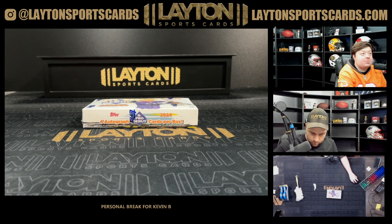What's going on buddy, got Jake and Joe here laying sports cards for a personal for Kevin B. Kevin has one box of 2024 Topps Pro Debut Baseball Hobby. Appreciate the order as always Kevin, and good luck to you man. So we got here some Pro Debut.